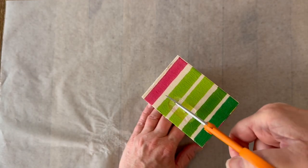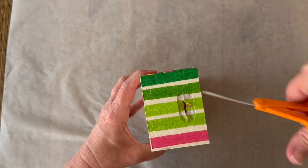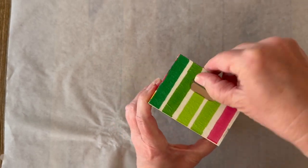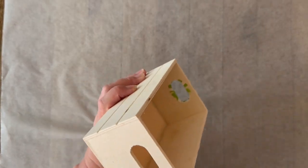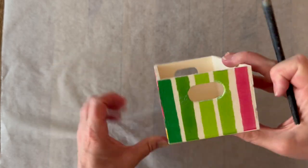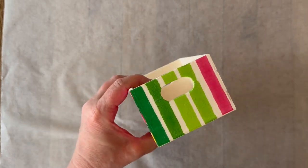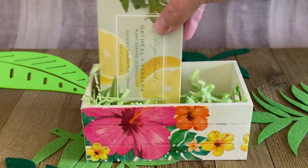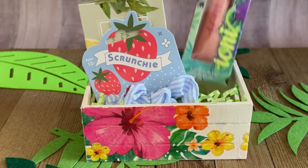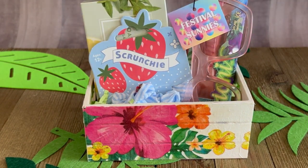I'm going to cut away the inside there, and then with my paintbrush and more Mod Podge we'll wrap that to the inside and go ahead and get that glued down — just using the same Mod Podge. Once it's dry you can fill your crate with all sorts of fun gifts. Now this is going to be a festival beauty one, so I've got soap, scrunchies, lip gloss, and some sunnies.